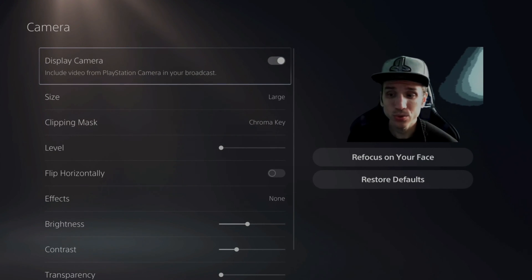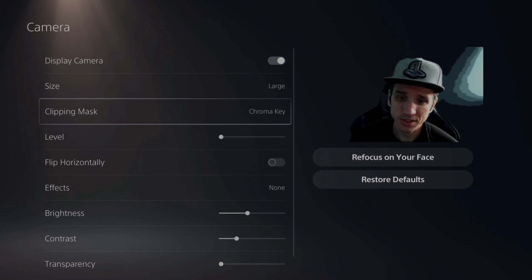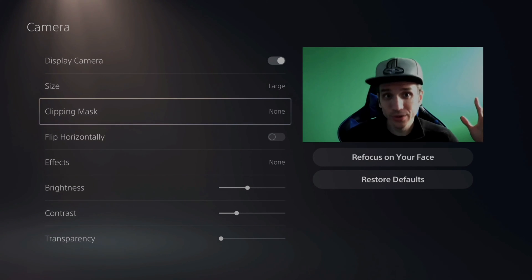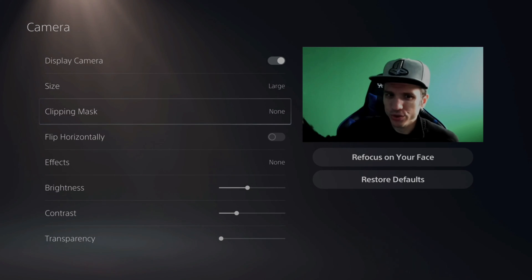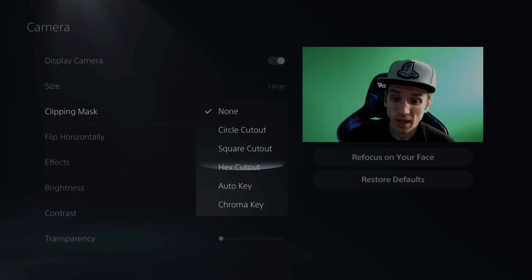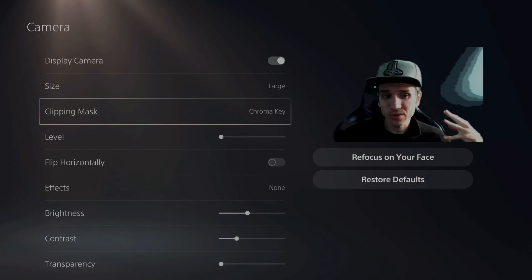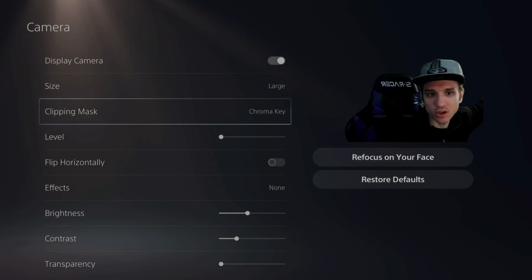Now to enable the green screen effect, scroll down until you see Clip Masking. This is what it looks like when it's selected to None — you can see my green screen in the background, which is far brighter on one side. Now go down to Chroma Key and select that option. The chroma key is now on and everything in the background is cut out. I will have to put some blinds on my window to cut out the light a little bit.